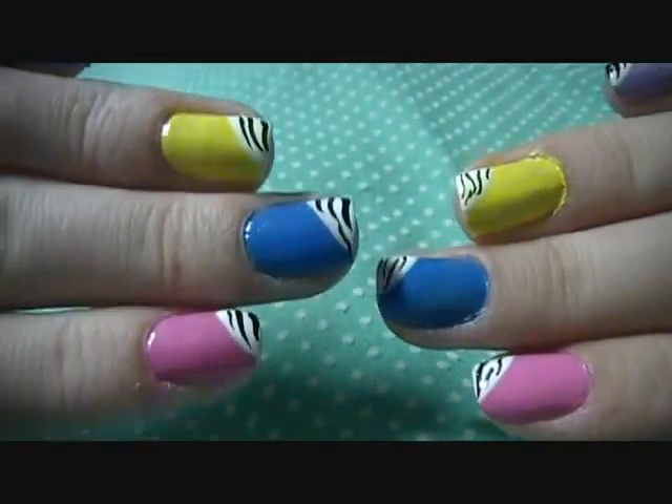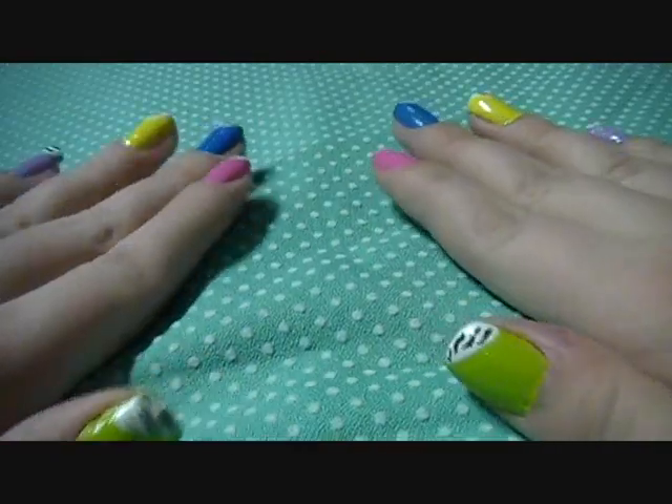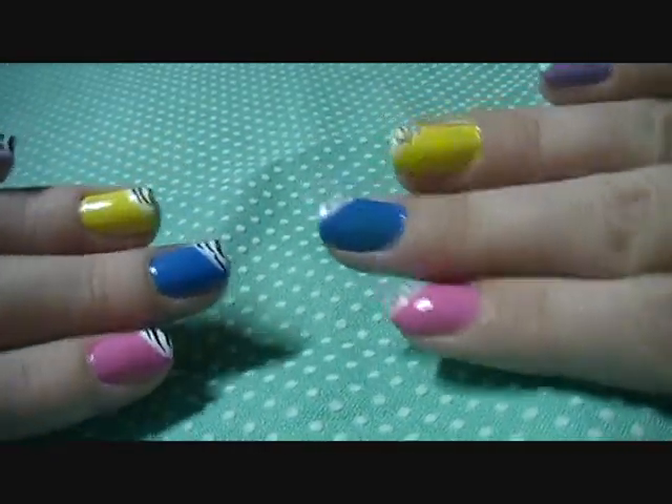And this is the completed look. Like I said before, this is super easy. So have fun with it and I hope you guys enjoyed it. Thank you guys for watching, I hope you guys have a great day. Bye guys!